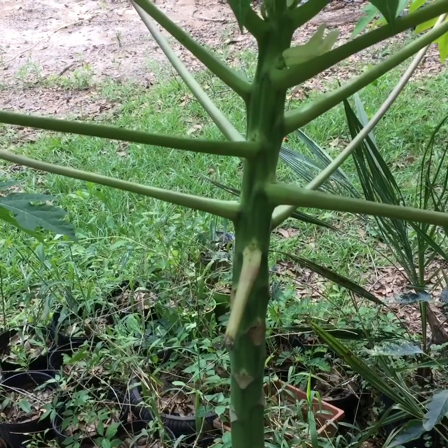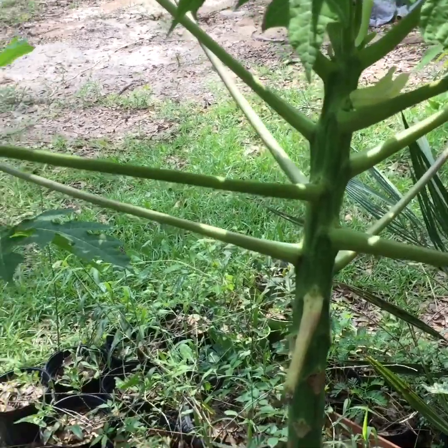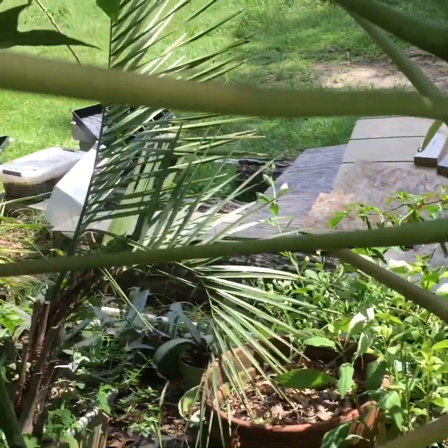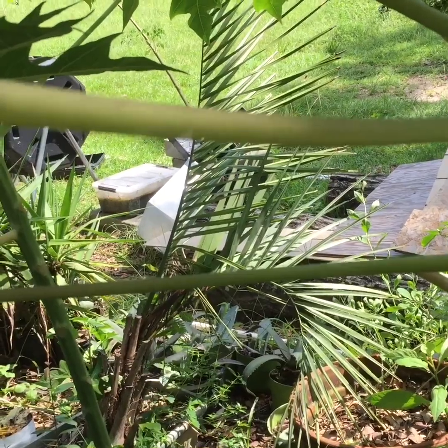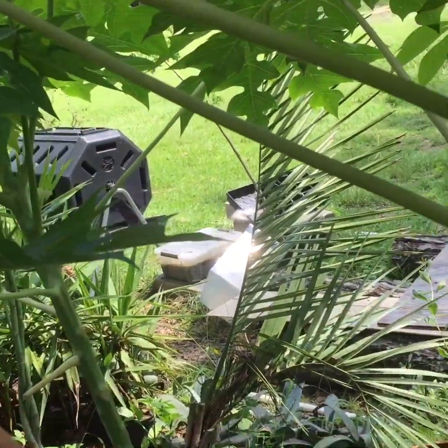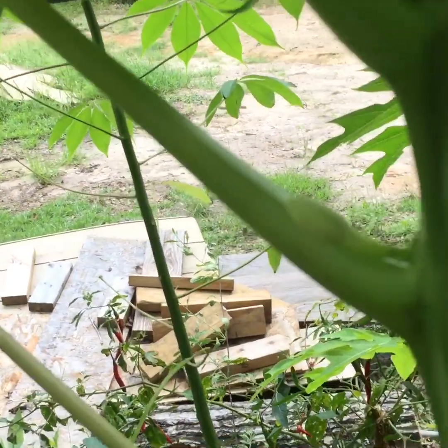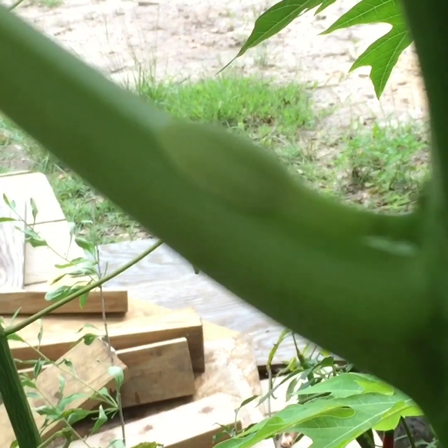Hey everybody, this is Blake's Nature Love. I wanted to show you what my papaya did. The other ones I had were making more of the male flowers. I know these are bisexual ones because I see the form of the male flower as a single one. The flowers are real skinny on the bisexual ones.